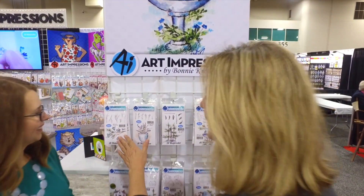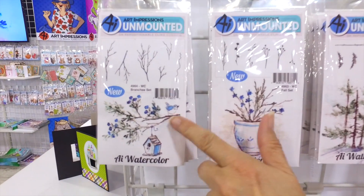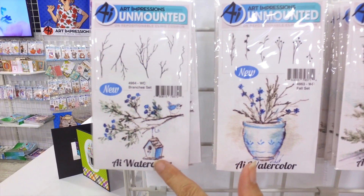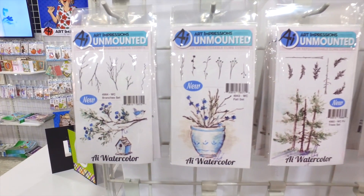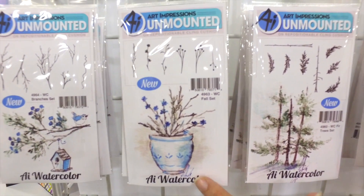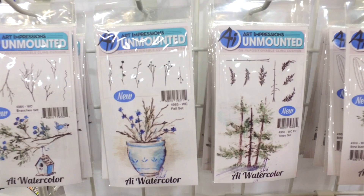We're starting out with these dried branches and I love these. You're gonna love incorporating these into your little paintings — branches that you can hang things from. There's all kinds of different ideas for these dried trees in the background. I'm going to show you how to do all of that. These little fall elements — I think you're gonna love this set. You can also use these for your wreaths and your borders.